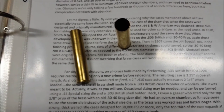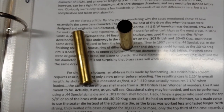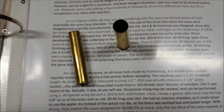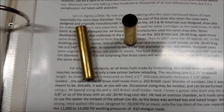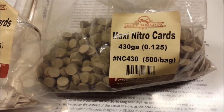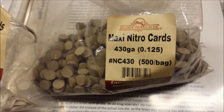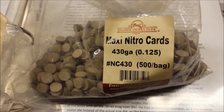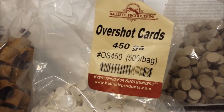As long as you know that these cases are thin-walled, so in a 410 case you step up to — I believe, I may be wrong — .450 wads versus 410 wads. I was unsure when I said you use .450 wads, so I went and checked, and indeed they were .430. But the overshot card is .450.